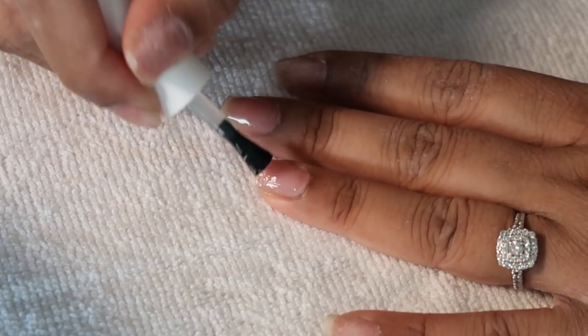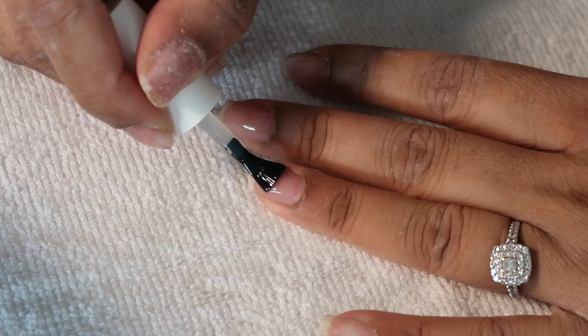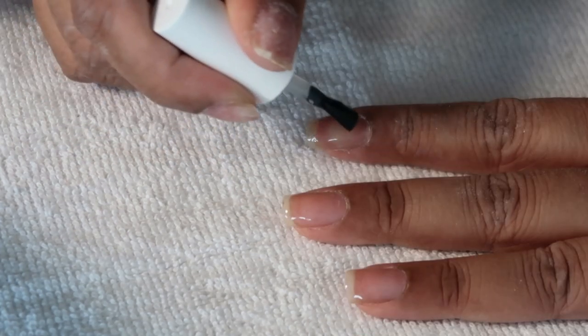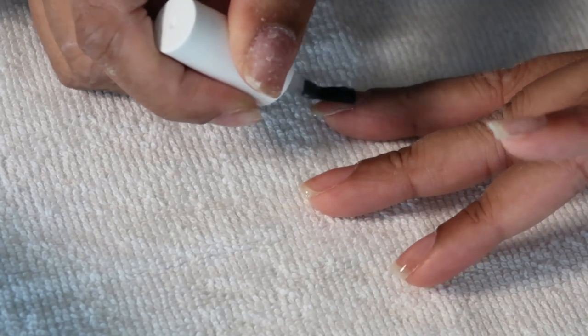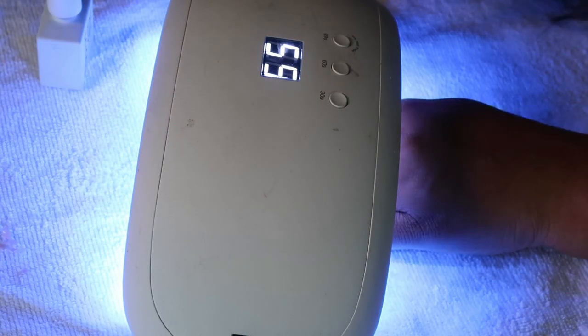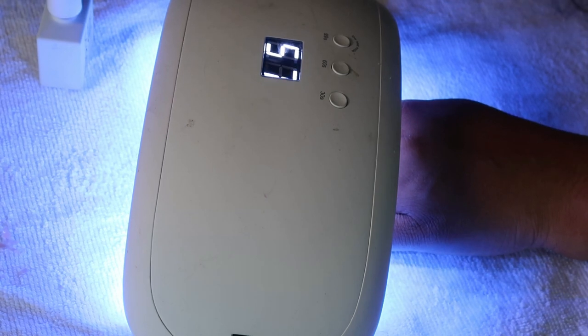I'm obsessed with these Miley 5-in-1 Builder Gels because they harden your nail so it prevents it from breaking. My nails crack quite a lot on the sides, so this just really hardens them. I put a thin coat of that and cure under the LED lamp for around 45 to 60 seconds.